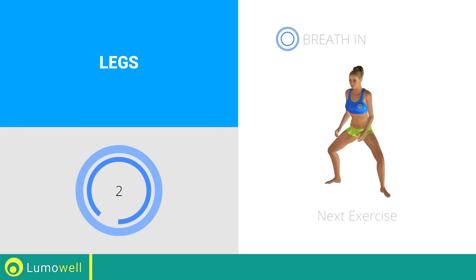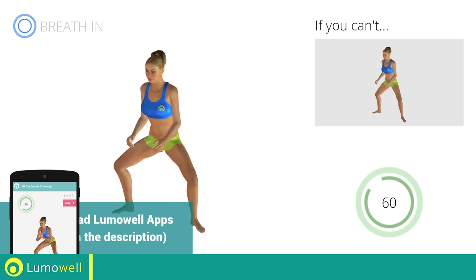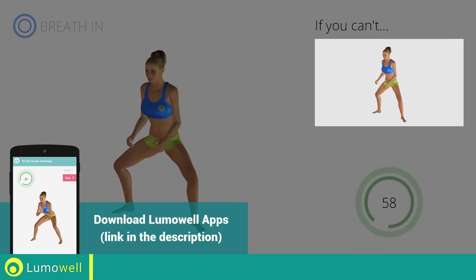Three, two, one, go! If you can't do it, try bending the legs less.